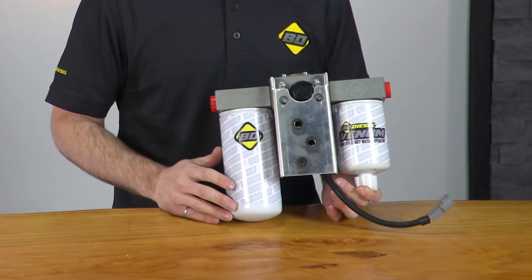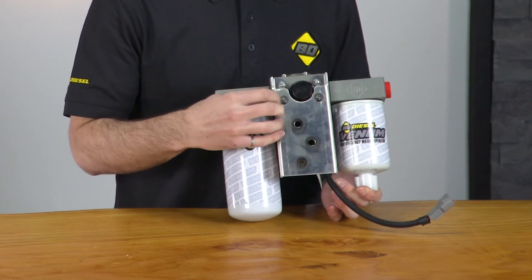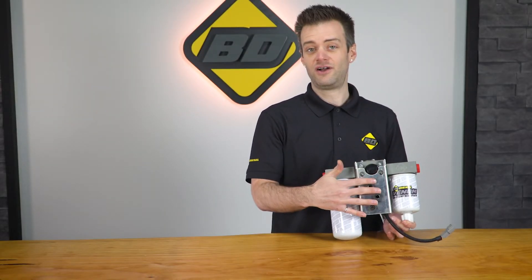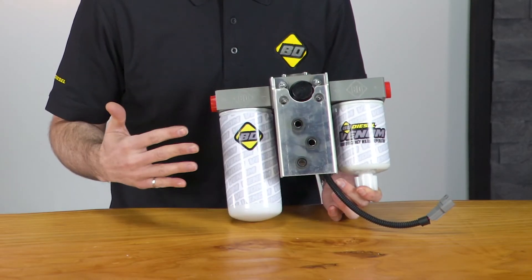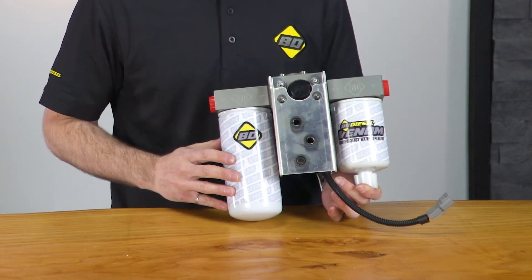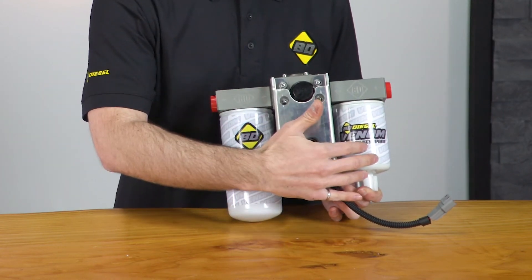Plenty for a stroker CP3 or a common dual CP3 kit. The BD Venom Lift Pump features a new and improved robust aluminum mounting bracket with vibration isolators for a versatile and easy installation. The pump also features commonly sourced filters: a 3 micron fuel filter and a 20 micron water separator filter.